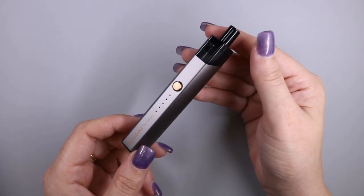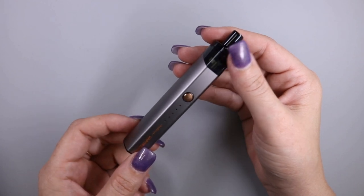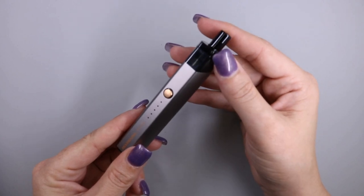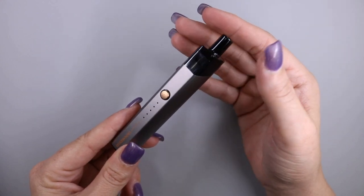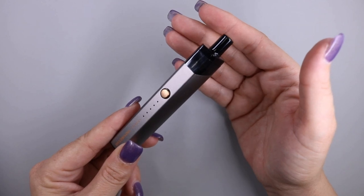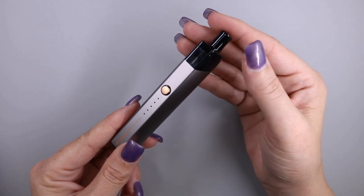Here is the Podstick. The dimensions are going to be 18 by 22 by 111 millimeters. The pod capacity is 2 milliliters, and you receive two pods — one with a 1.3 ohm C-cell rated 7 to 12.5 watts, and a 0.6 ohm meshed coil rated 16 to 22 watts.